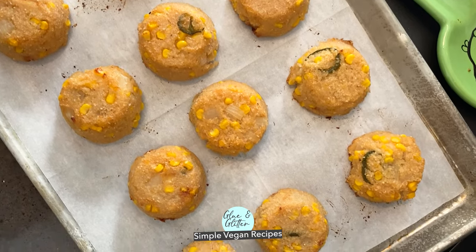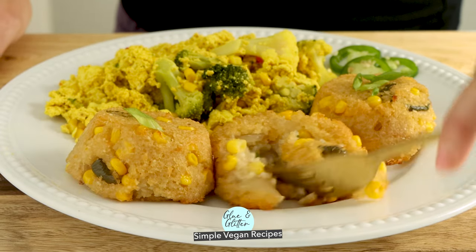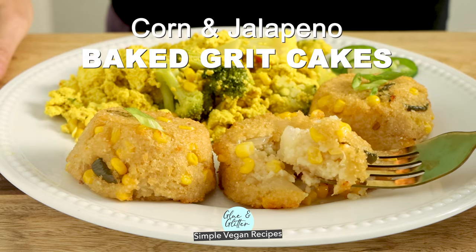Let's make crispy on the outside, creamy on the inside, corn and jalapeño grit cakes. These baked grit cakes are totally addictive and they are such a wonderful addition to breakfast or brunch. Let's do it!